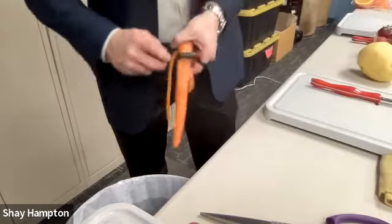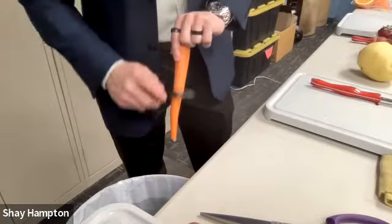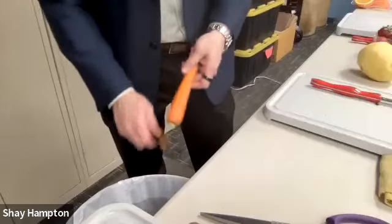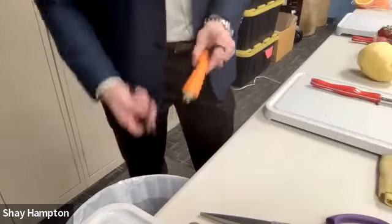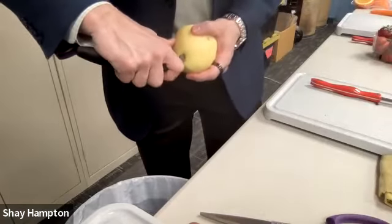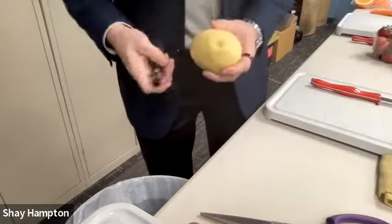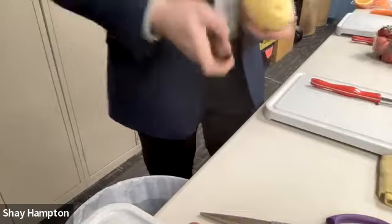Another cool thing about the peeler is that you have a little shovel here that you can dig the eye out of a potato. So as I do this with the mango just for kicks — it's kind of annoying with the mango, but you can dig out the little eye of the potato with that little shovel.